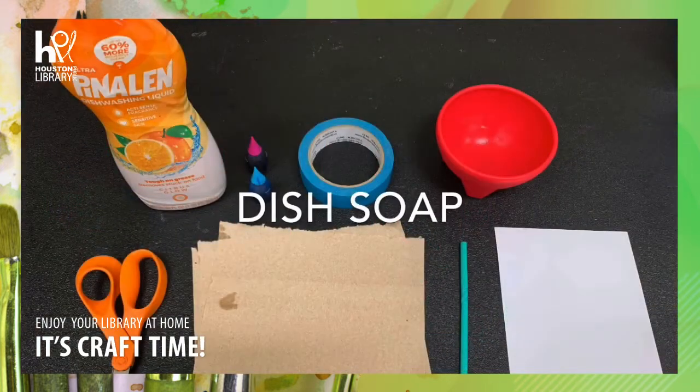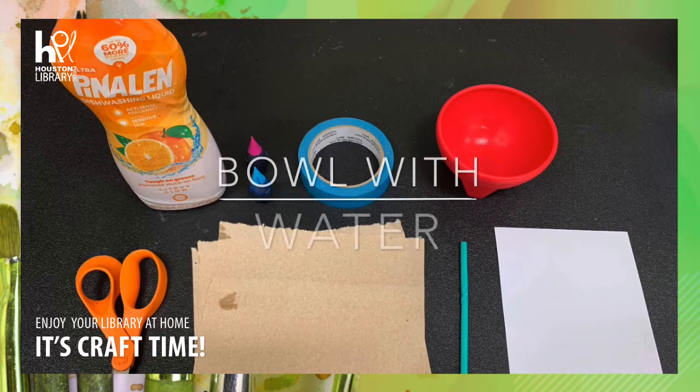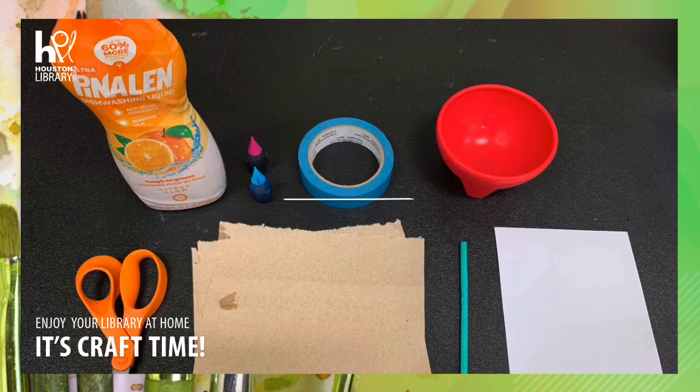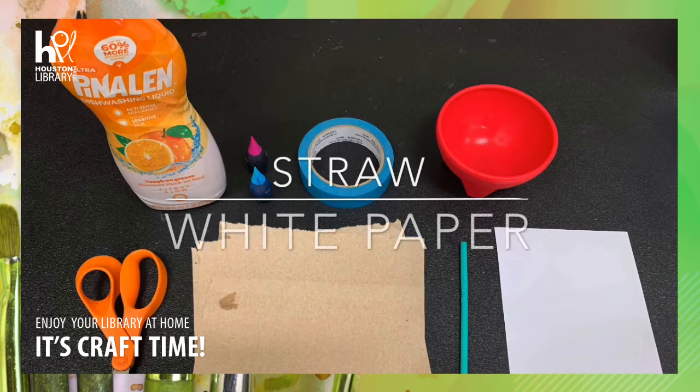You will need dish soap, food coloring, tape, a bowl with some water in it, a pair of scissors, paper towels, a straw, and a piece of preferably white paper.